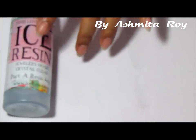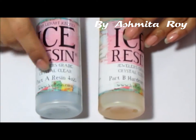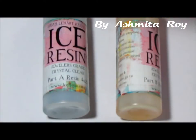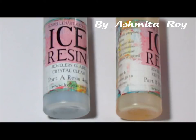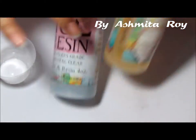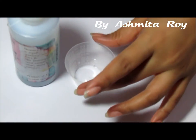It comes in two jars with two parts, labeled very conveniently as Part A and Part B. It does come with the mixing cups and the stirrers. I'm going to quickly grab a mixing cup and a stirrer, and I'm going to take my Part A first. Each time we do the ice resin we need to mix these two parts together in equal parts.